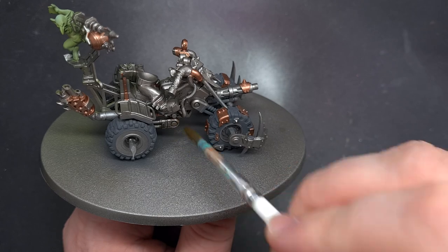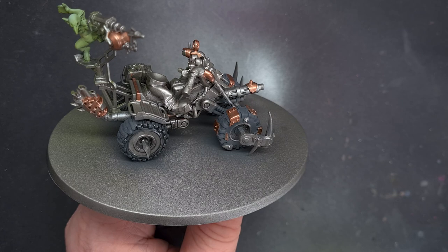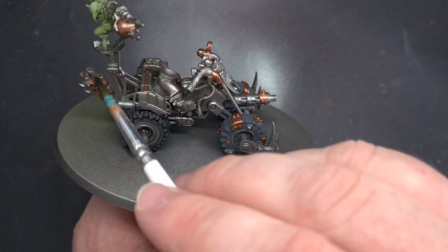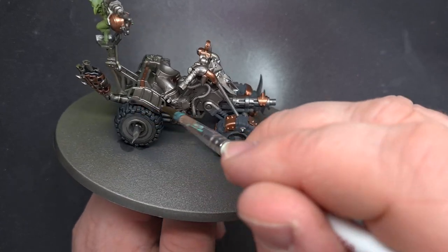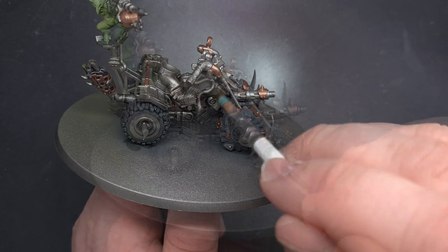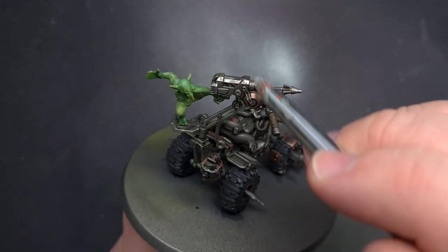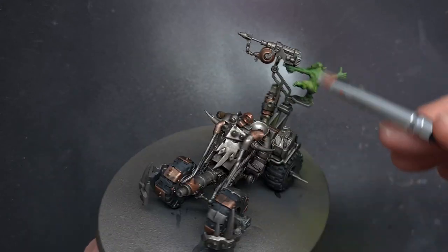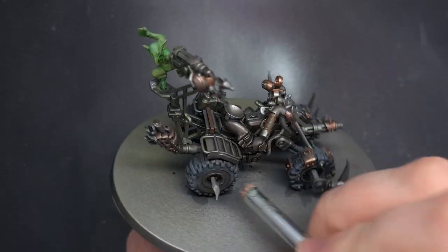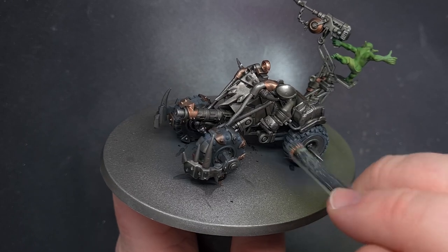With touch-ups and accents done it's time to shade the miniature. I'm going to use Nuln Oil with a nice big brush over the absolute entirety apart from the green fleshy parts of the Ork flesh — just to shade everything all at once, so be liberal but make sure it doesn't pool too much. Once that's completely dry take some Necron Compound and a small dry brush and just bring some shine back to all of the metallics, both brass and silver. I also took a light gray paint and dry brushed the tires to add a little highlight.